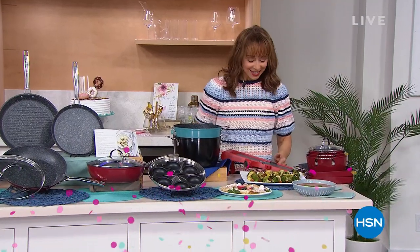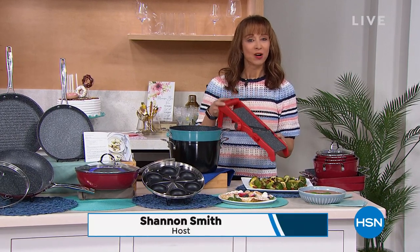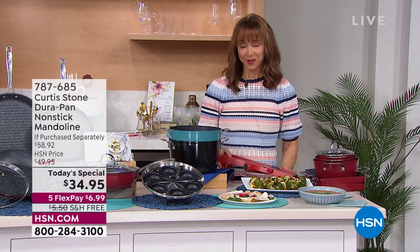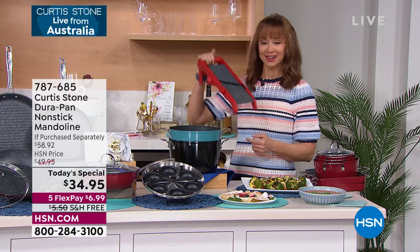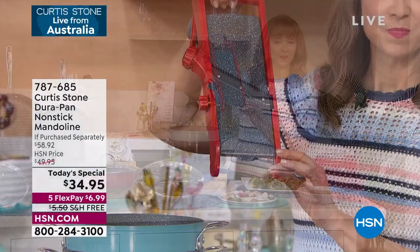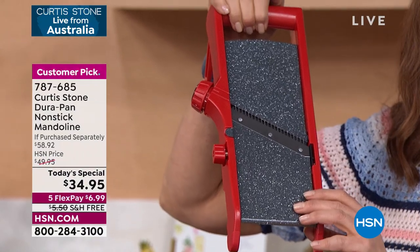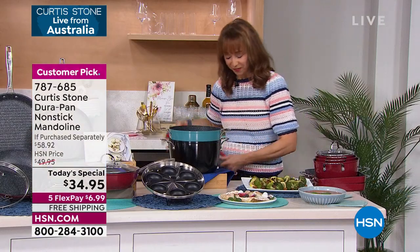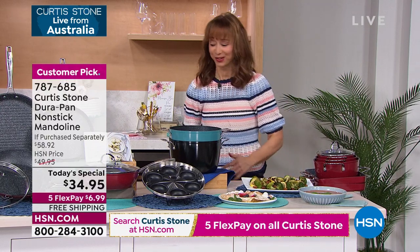It's Foodie Friday here at HSN. We did our last look at our Today's Special this hour. The boys — the Beekmans — are going to be here at 12 midnight, along with Sarah, and that's when our Today's Special price goes away for good. Call back now if you couldn't get through. This is going to be probably the fastest presentation on any set I've ever had with Chef Curtis Stone.